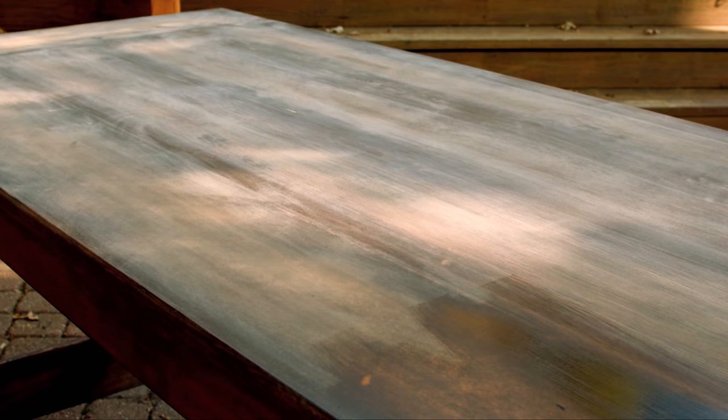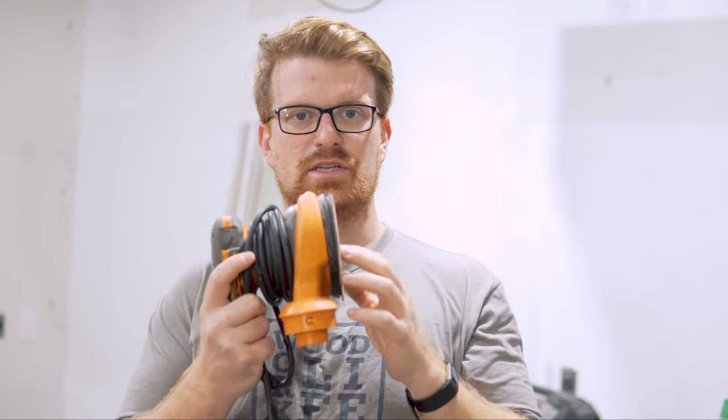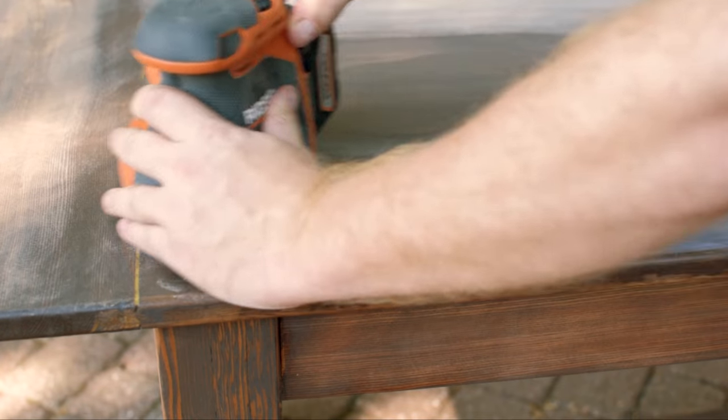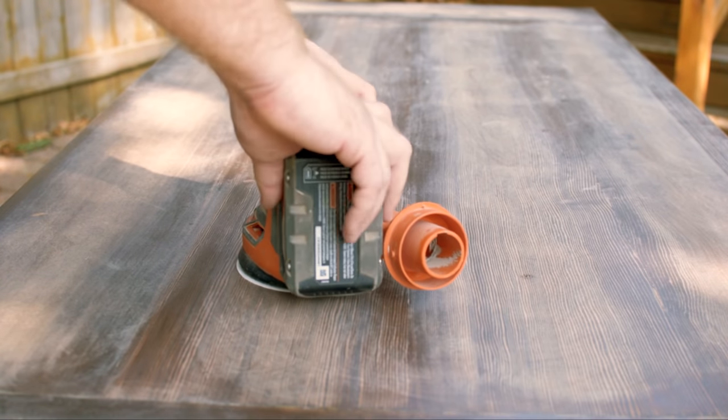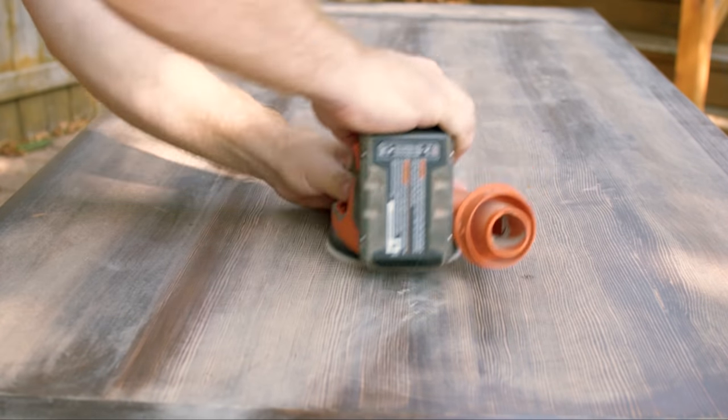Unless you're building houses or fences, the quality of your woodworking is going to be judged by the quality of your finishes. Finish quality has much more to do with surface preparation and proper application than the actual finish you choose. There's no better tool for surface preparation than a random orbit sander — it's the woodworker's tool of choice for removing material and leaving finish-ready surfaces. The randomness of the orbital pattern hides the scratch patterns left by the sandpaper in the wood grain.